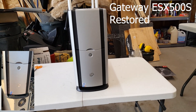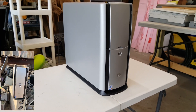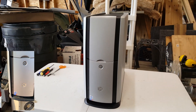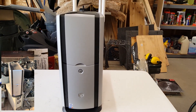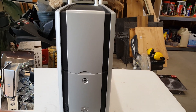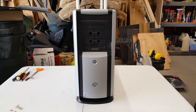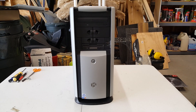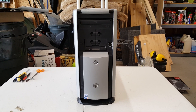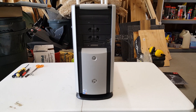Here's our completed case restoration. I'm glad you all stopped by because the next step is going to be deciding what goes inside this case. Let's take a look at what we've got. First off we have a CD-ROM rewrite and a floppy drive. This system did not come with an OEM DVD drive. Two front mounted USB 2 ports.